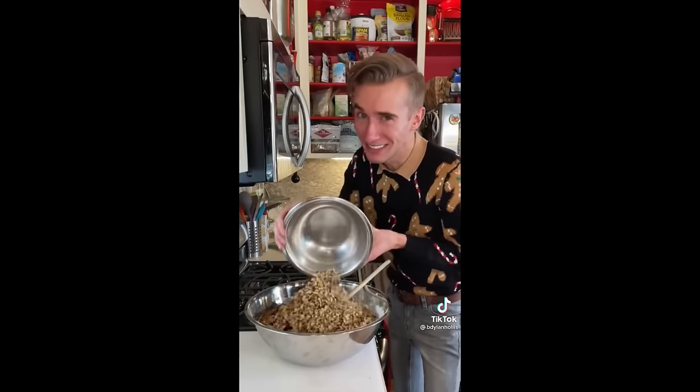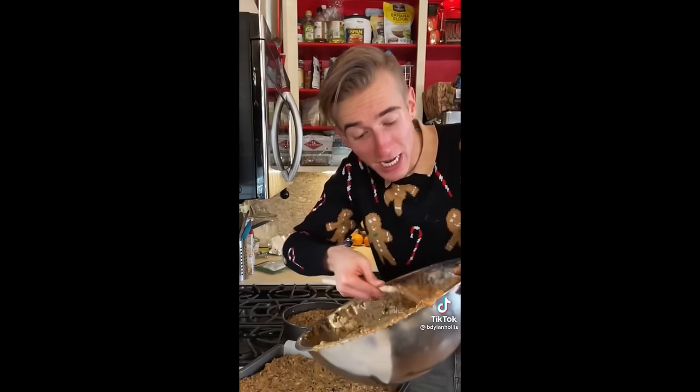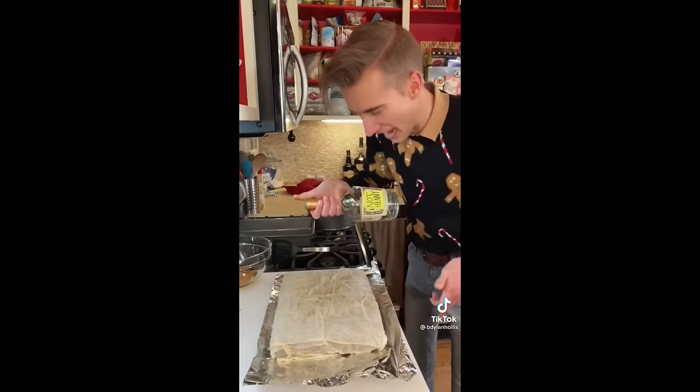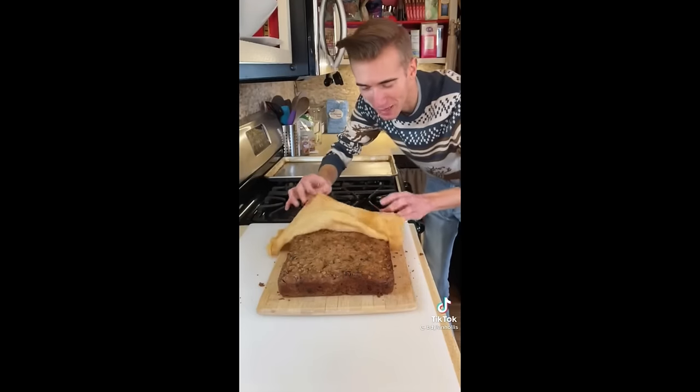Three cups of walnuts. This is ridiculous. A lot of fruit, brandy, and nuts — sounds like a good weekend. 300 for two hours. Now time for a cheesecloth and more brandy. And now we just wait. I feel like I'm exhuming a body. Hello.